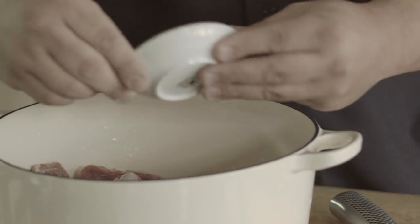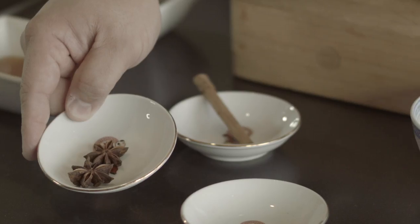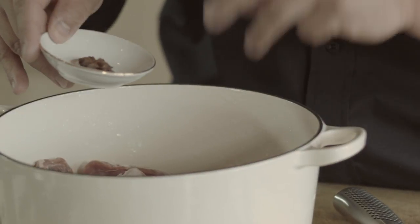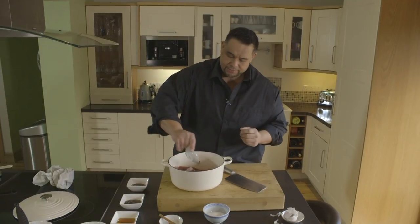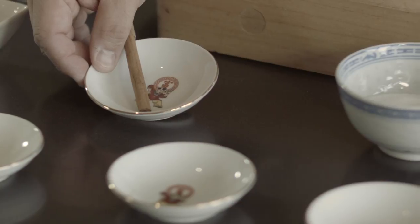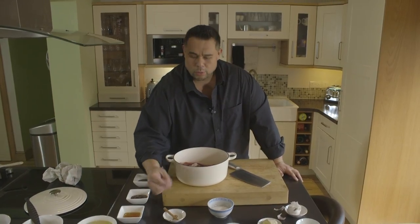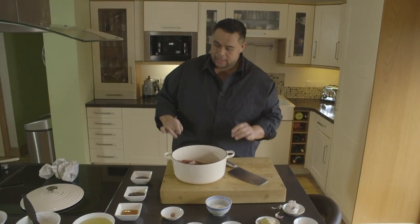Five spice — so again, aroma. In goes star anise, and this is going to give it that aniseed flavour. These are just going to sit in that juice as it's cooking away. Then we've got cinnamon stick — this is going to offer that slight warmth as we're cooking. We're going to break it in half and pop that in.